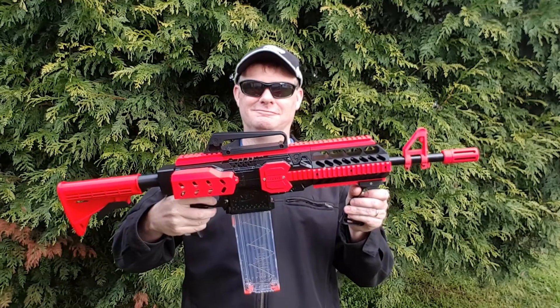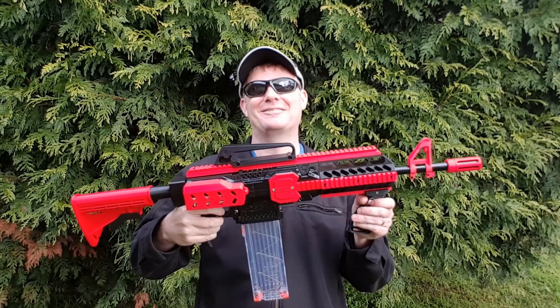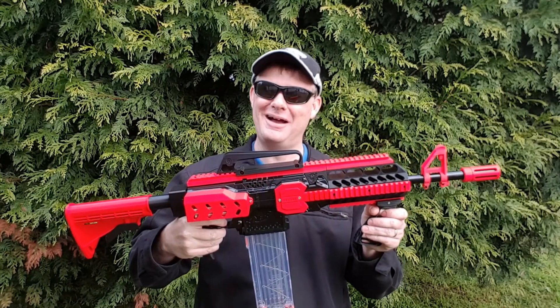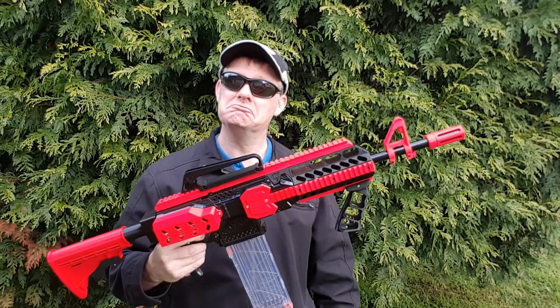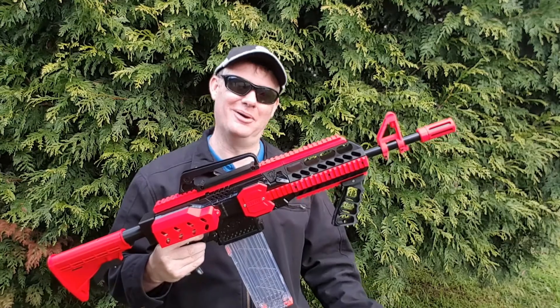So this is my Nerf Strife. That's not supposed to sound good - that's supposed to sound like I've been trying too hard. Did a lot of shooting, hit a lot of people, destroyed the motors. Oh well.